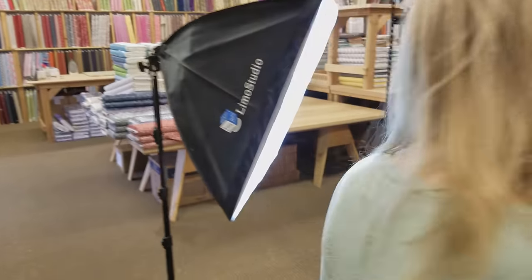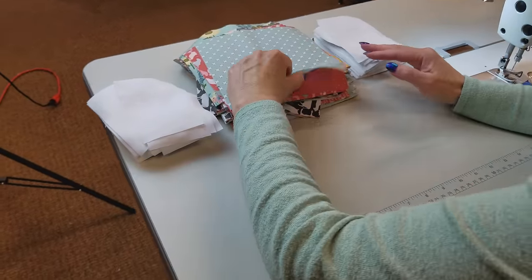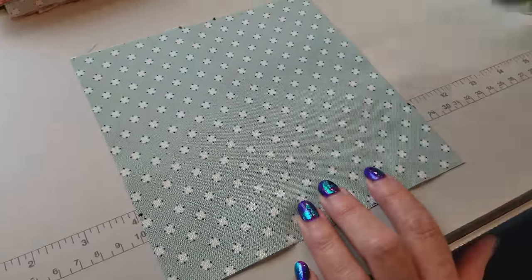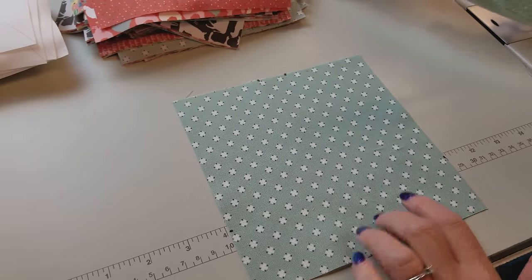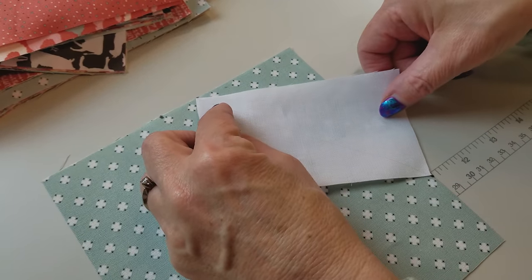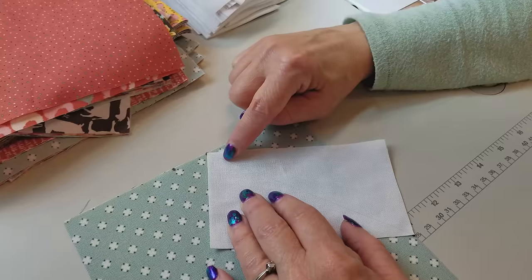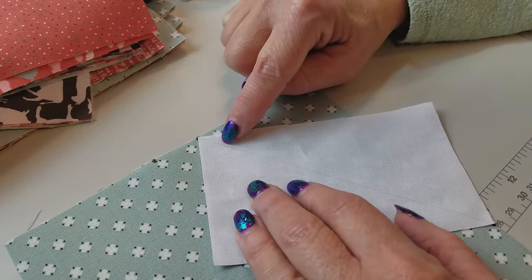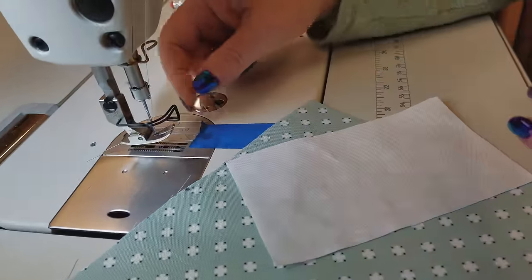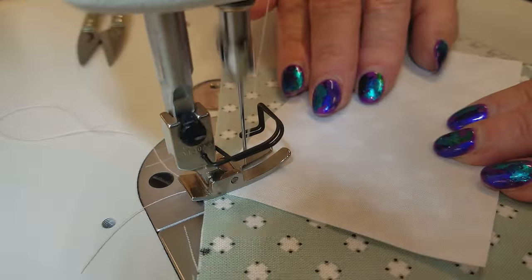Now we're ready to start some of the sewing. I have all of the background rectangles marked and then I've got four dots on each of these squares — I followed the pattern to tell me exactly where to put them. These dots are so I can line up the tip of this piece with that dot and this other tip down on that dot. You have to move it around a little bit, get that line pointing right at the dots, and we're going to stitch on the line maybe a hair toward the corner. You can pin it if you like, or use glue basting, but it actually doesn't move very much so I'm just going to hold it and stitch.